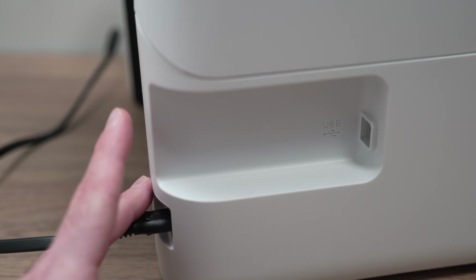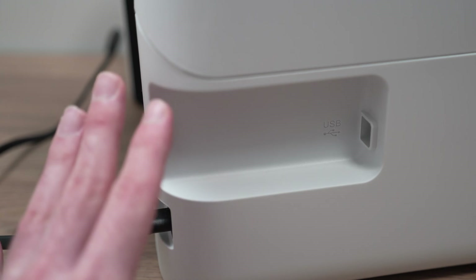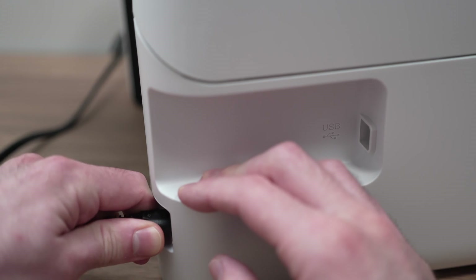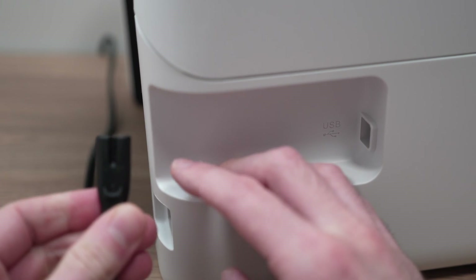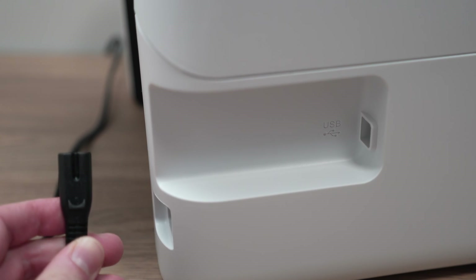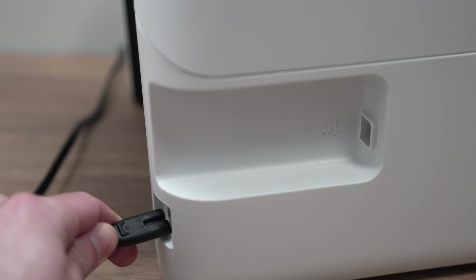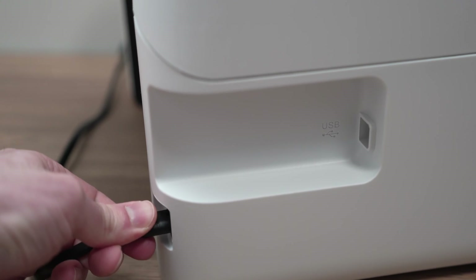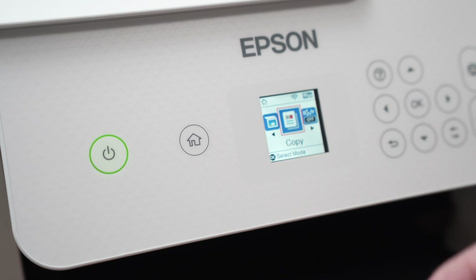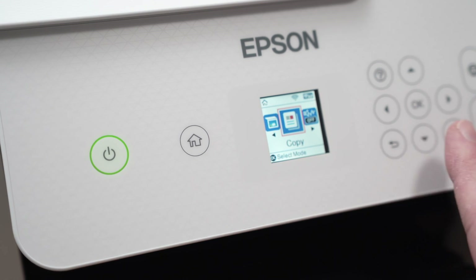Before going any further and before you start trying many other complicated things, the simplest thing you can do is to go on the back of your printer and disconnect it from power. Disconnect this power cable. You can also disconnect the other end that connects to your AC outlet and wait five minutes. After five minutes, go ahead and connect it back, turn on your printer, wait and try printing again. Many times this solves your issue and you do not have to do anything else after that.